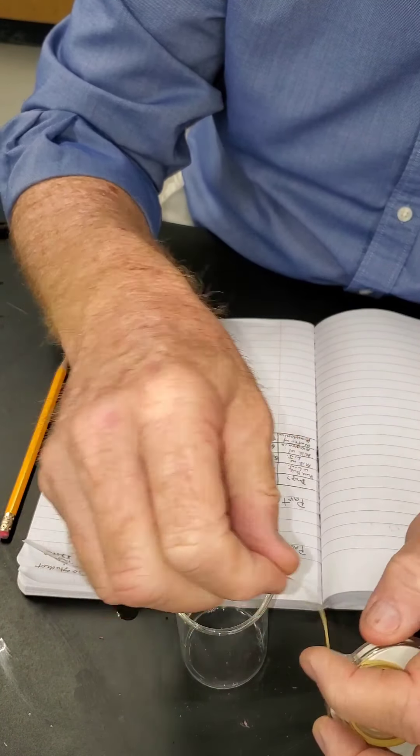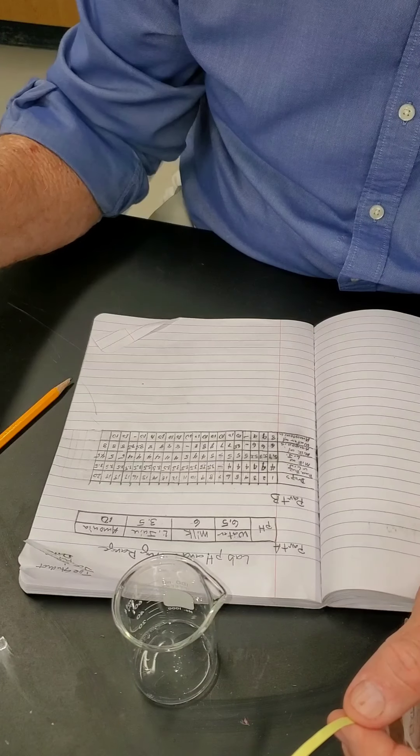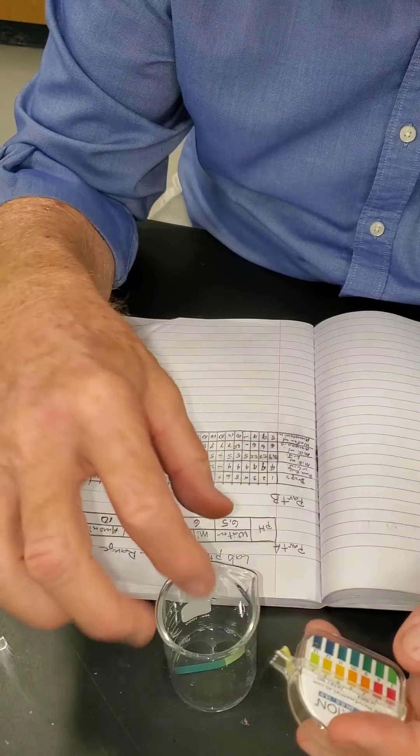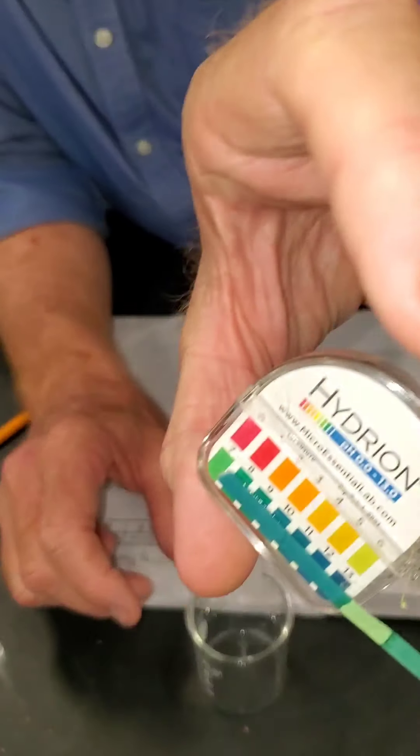Still a 10. Two drops to go — let's not mess them up. One drop, swirl for 10 seconds, pull out the pH paper and check it. If you want to guess, you got it right — it's a 10. One last drop, swirl, one last test. Careful not to leave the pH paper in too long or it will leach out. The last one: 10.